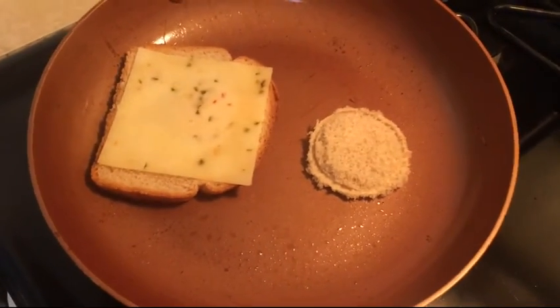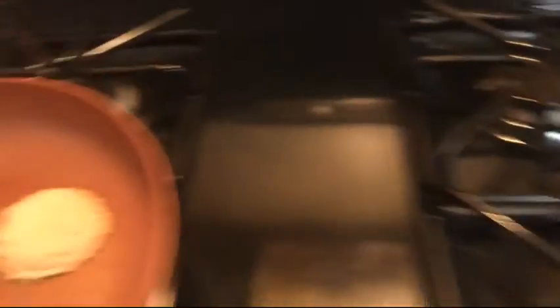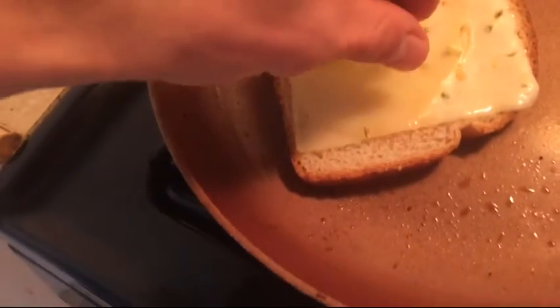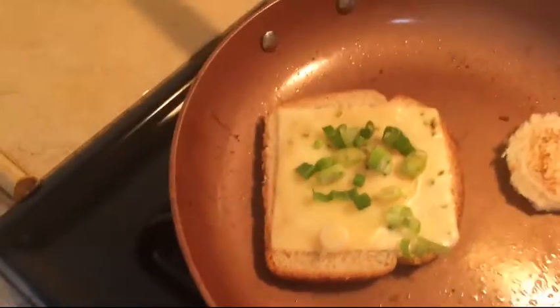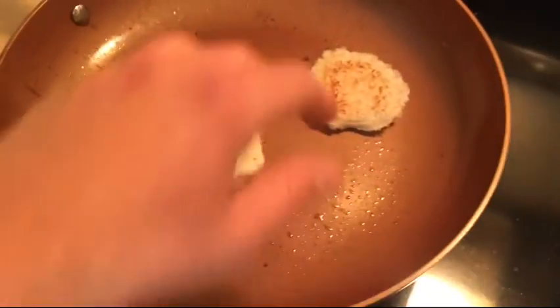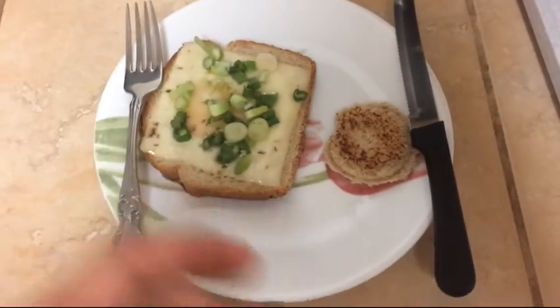Just let them sit for like one to three minutes, then flip it over. Let that sit for another one to three minutes. While that sits, I'm going to put a little extra topping on the cheese — some scallion things I have in the fridge. Check that out. A few minutes and we're good to go.